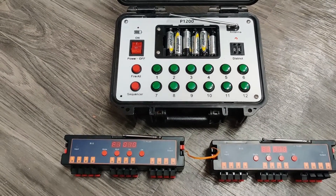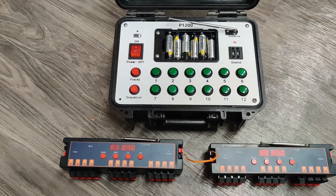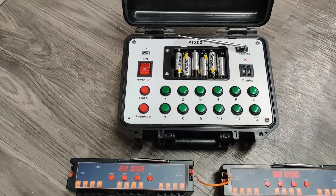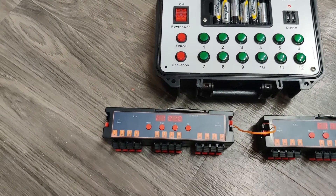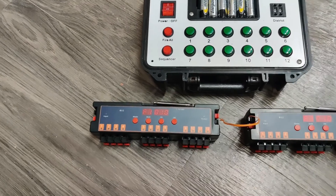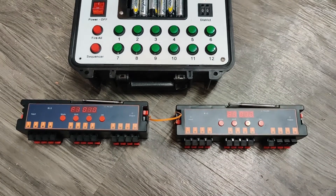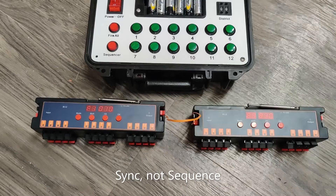I'm only going to do it with two of the R12s, but the concept is the same. I have an older style P1200 up here, as you can see on the video. On my left I have my first R12, which I programmed and synced to work with this P1200, and then I have a brand new R12 over here.